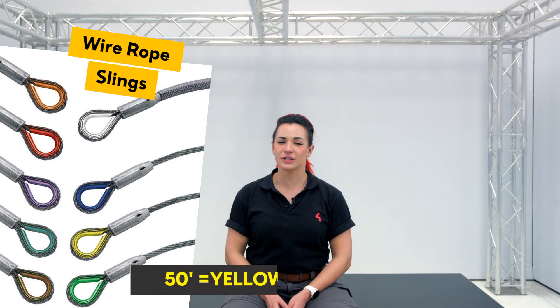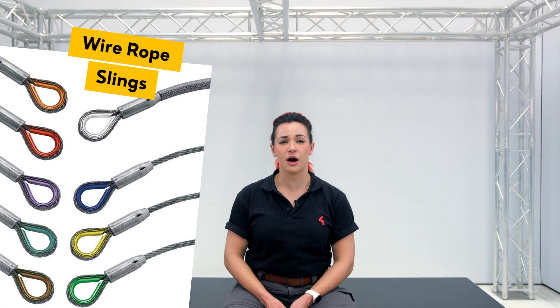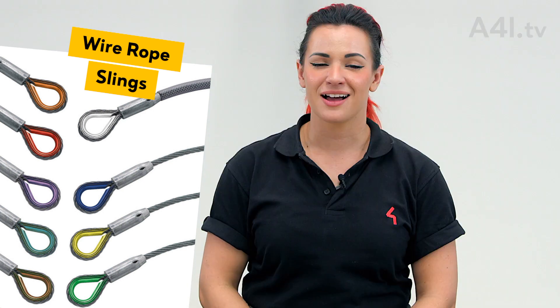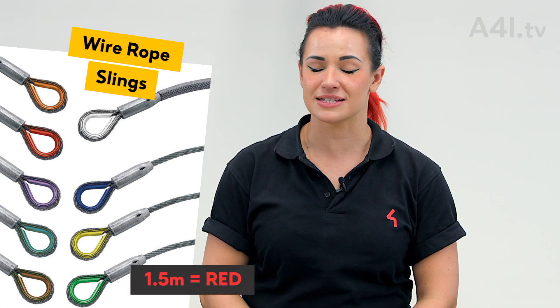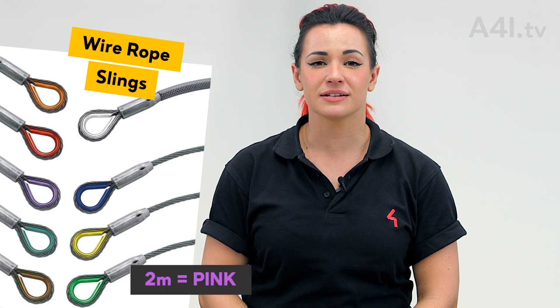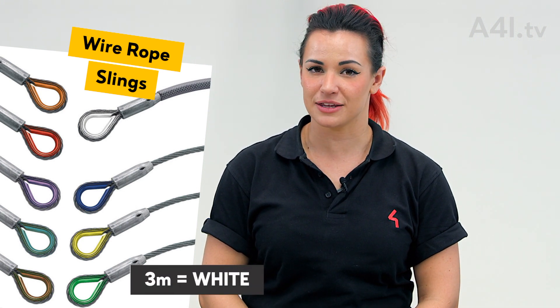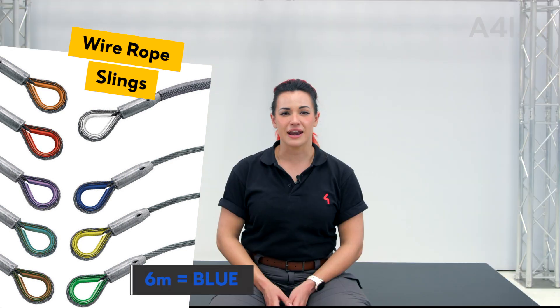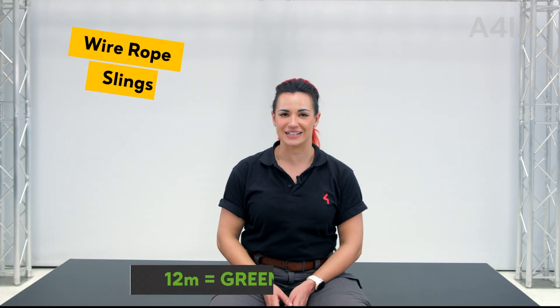Arena rigging packages that utilize the metric system will include common diameters such as 10 millimeter and 14 millimeter. Common lengths include 1.5 meter as indicated by the color red, 2 meter as indicated by the color pink, 3 meter as indicated by the color white, 6 meter as indicated by the color blue, 9 meter as indicated by the color yellow, and 12 meter as indicated by the color green.